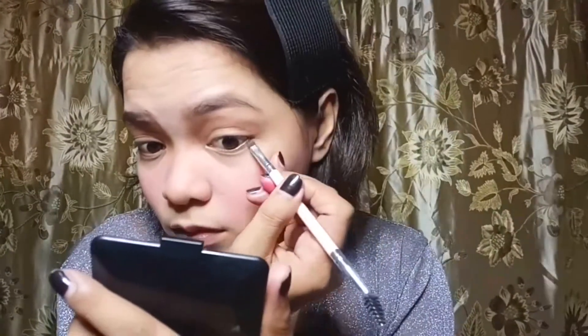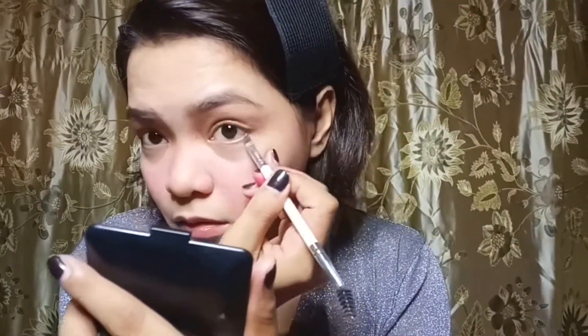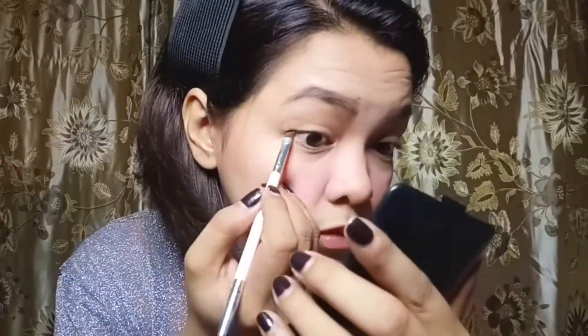Then just add a little bit of wings using your eyebrow palette — it gives life to your eyes. It looks more natural when you use powder because it acts like a shadow for your eyes.